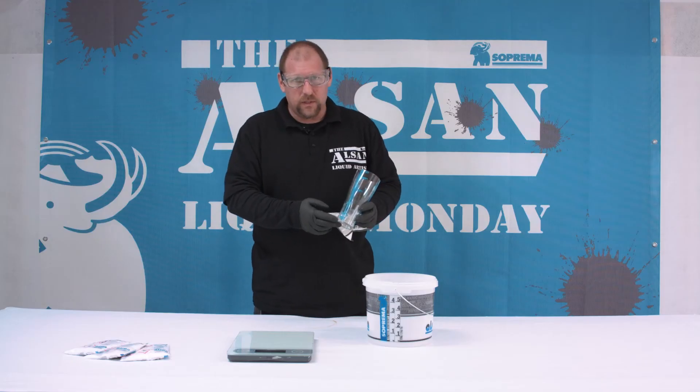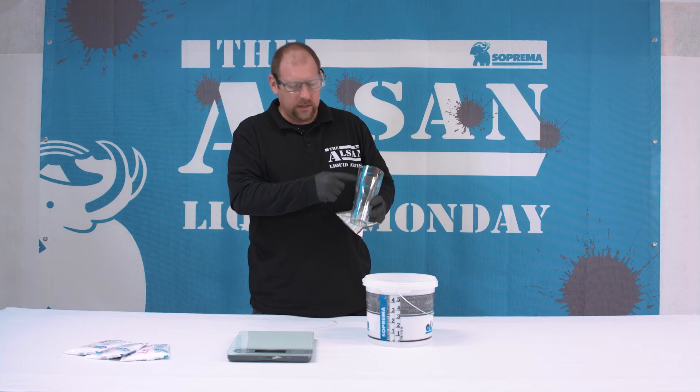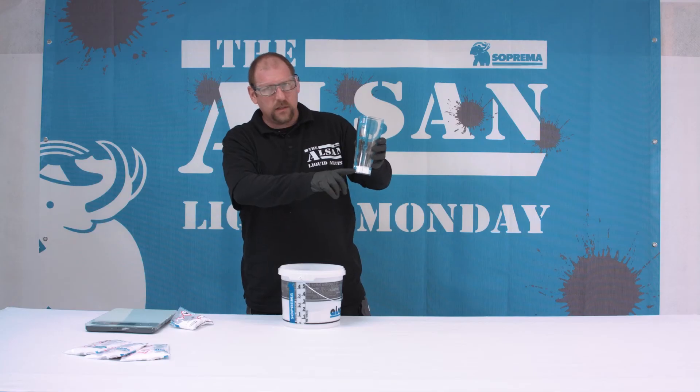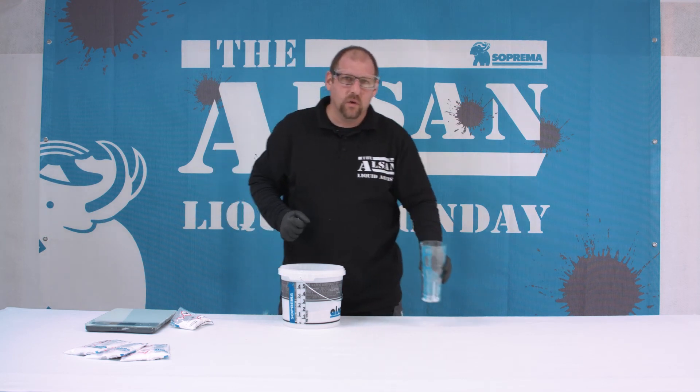In our example, I will add 2% of catalyst. This means I take the 2% list. I know that I have one kilogram of resin and can fill this up and mix it in. Now I have added 2% of catalyst to the 1 kilogram of resin and can mix it thoroughly for two minutes.